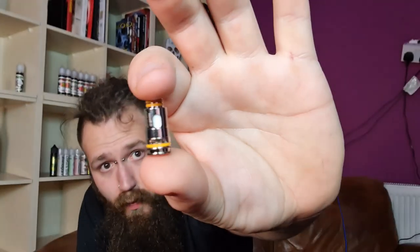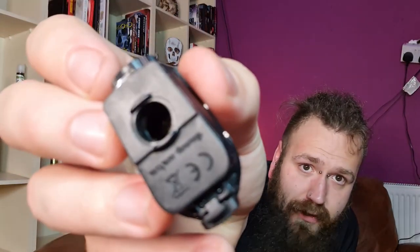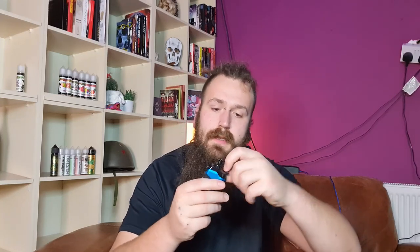You do get a 0.4 ohm coil pre-installed — it is a mesh coil made from Kanthal, with a recommended wattage of 25 to 35 watts. When you take the coil out and put it back in, make sure it lines up properly; if it's not lined up it's going to leak and not make a proper connection. Slot it back in, then fill up through this little tabby flap on top — nice and easy, a much needed improvement over a lot of those little plastic pod flap designs.